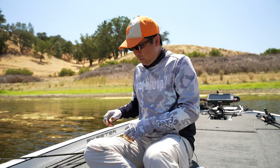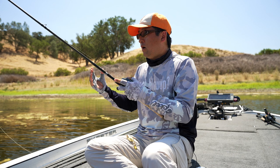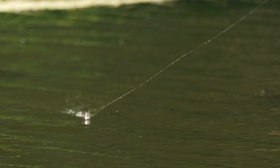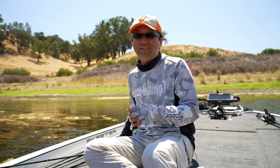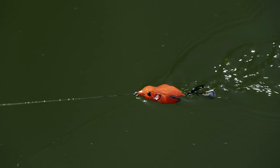I recommend fishing with the rod tip up because if you get a bite, you can create slack line easily for a light hook set. Also, the line isn't touching the water, so bass can't see the line. That's very important for a tough lake. So let me show you how it works.